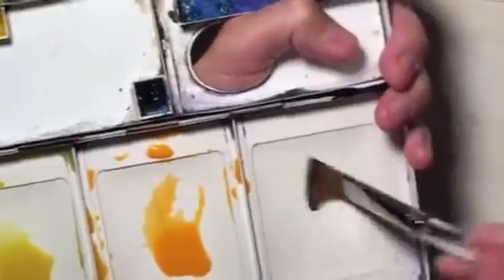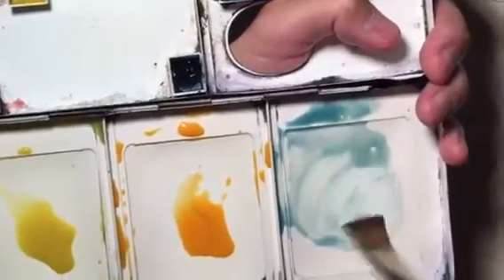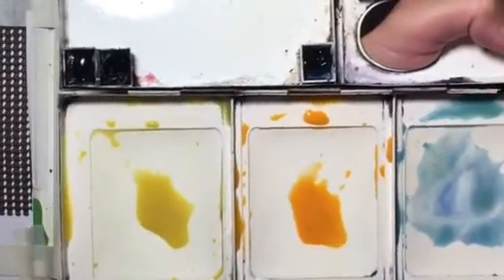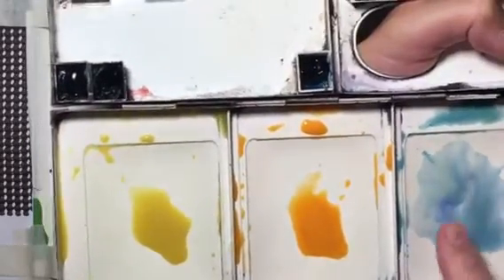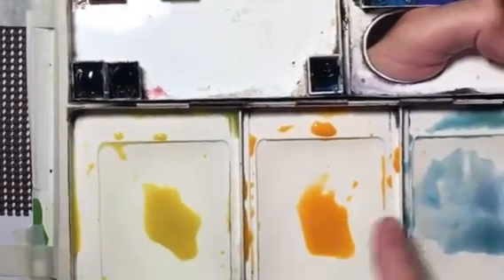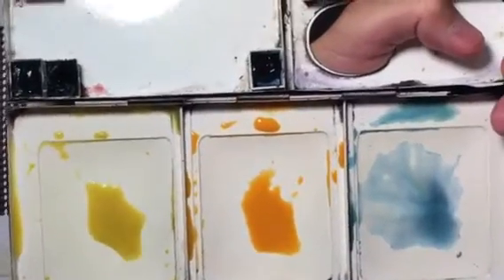Over here we'll put some cerulean blue — we're going to have cerulean blue on the top of the sky toward the very top, maybe a touch of cobalt blue in there too. Those are our three sky colors. The snow in the foreground at the bottom of the painting is going to use a lot of these blues — the cobalt blue and cerulean blue. So we've got our three main colors for the first wash: cadmium yellow, cadmium yellow lemon, cadmium orange, and cerulean blue.